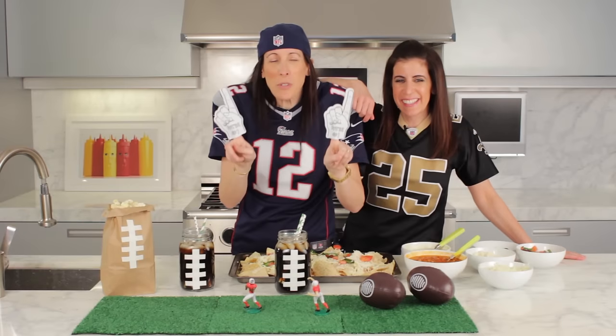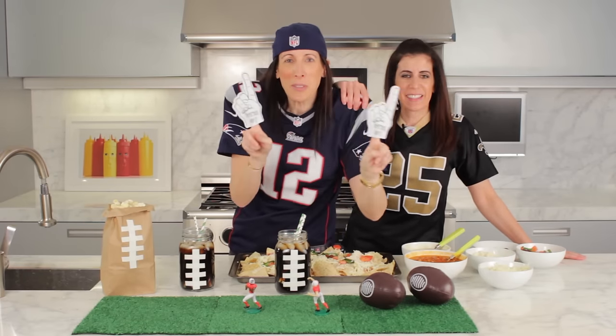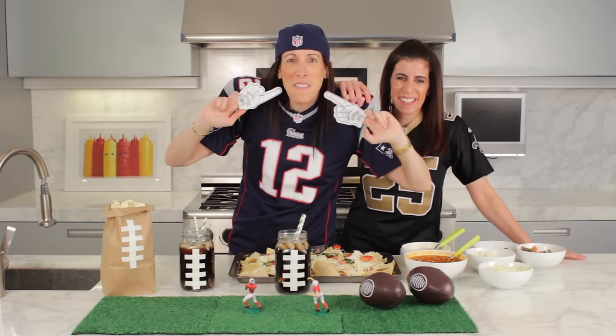If you like what you see, press like and subscribe to our videos.